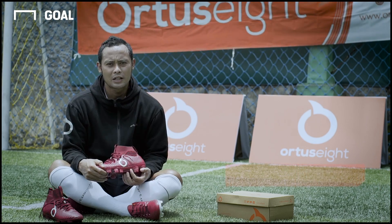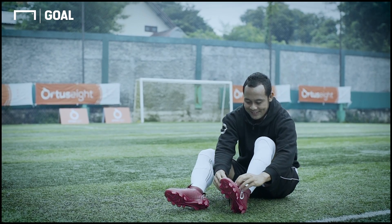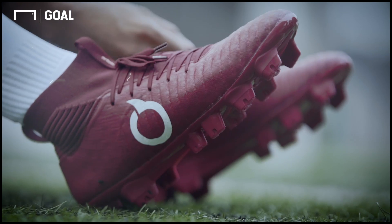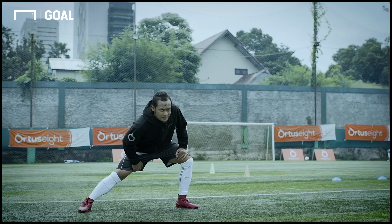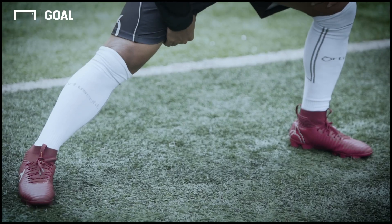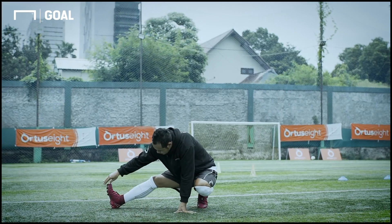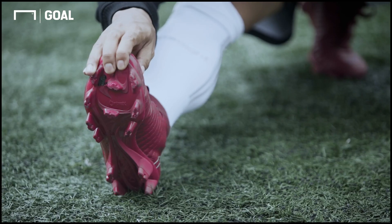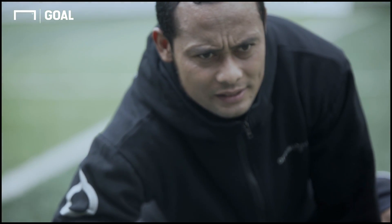Biasanya kalau saya menggunakan sepatu baru agak kaku dan agak keras, and I rarely use a new one to play. But in the office, the first time I buy it, I can use it because it's really nice and easy to use. So when I buy it, I can use it and it's really nice.